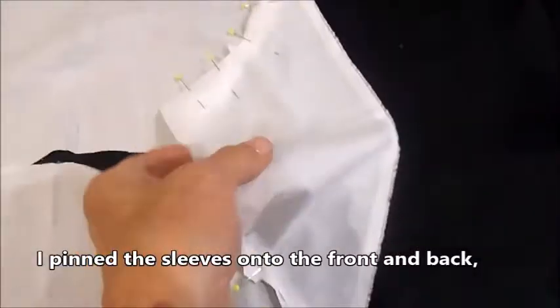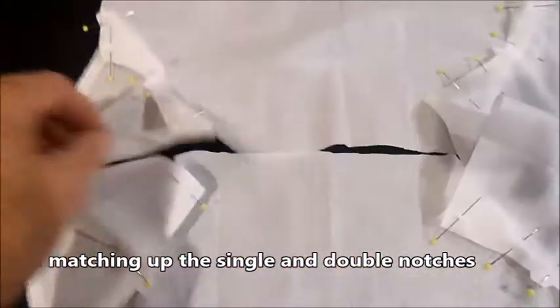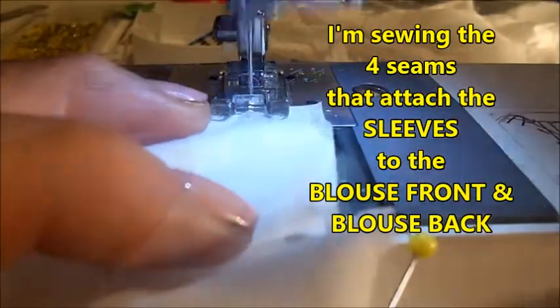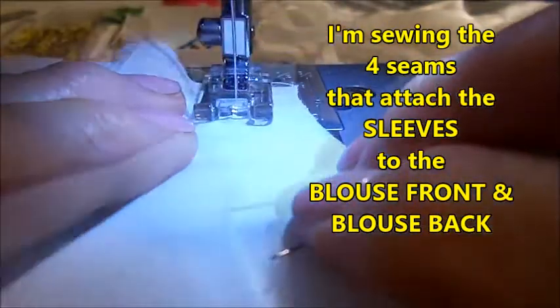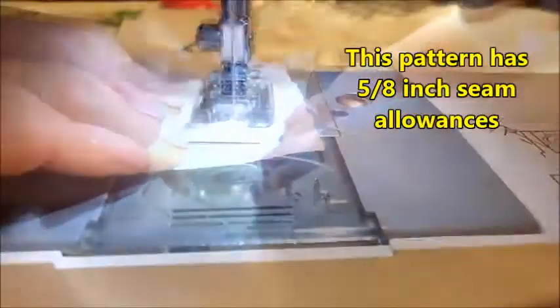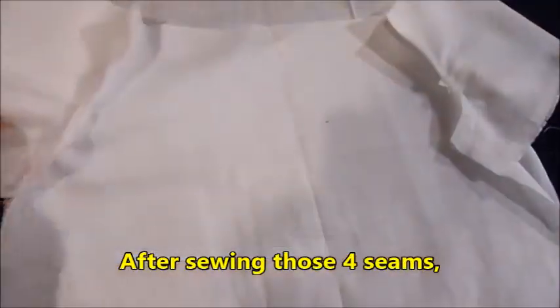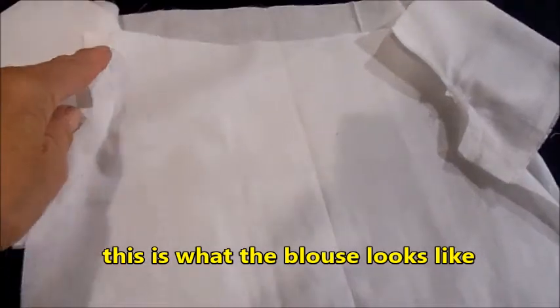I pin the sleeves onto the front and the back, matching up the single and double notches. I'm sewing the four seams that will attach the sleeves to the blouse front and the blouse back. This pattern has 5/8 inch seam allowances. After sewing those four seams, I'm trimming the top seam allowance on each seam down to a quarter inch and removing that extra piece.